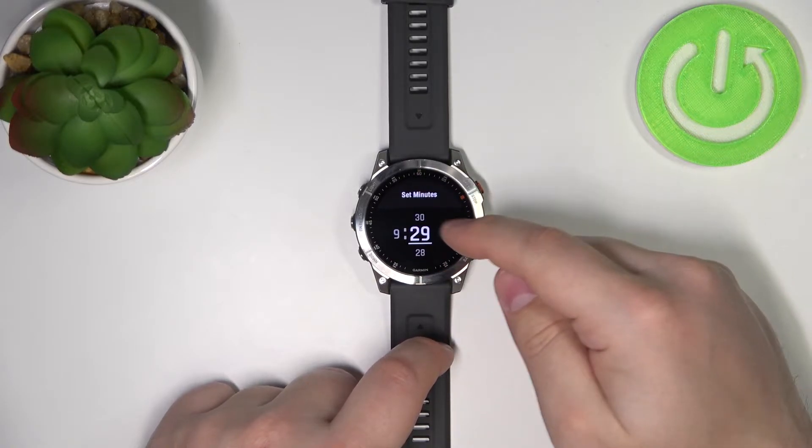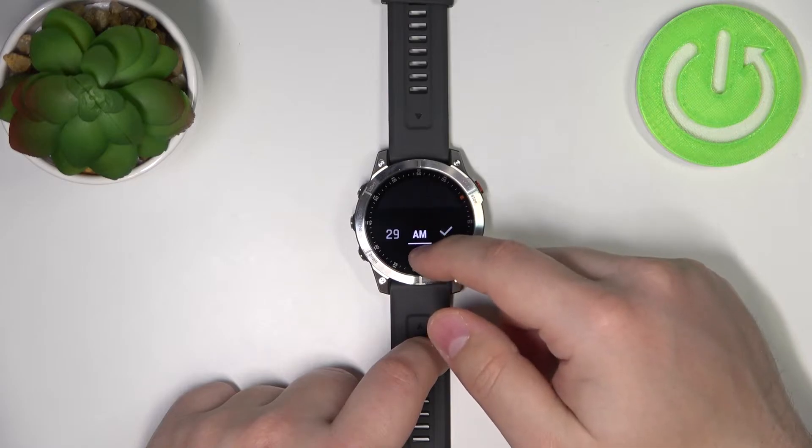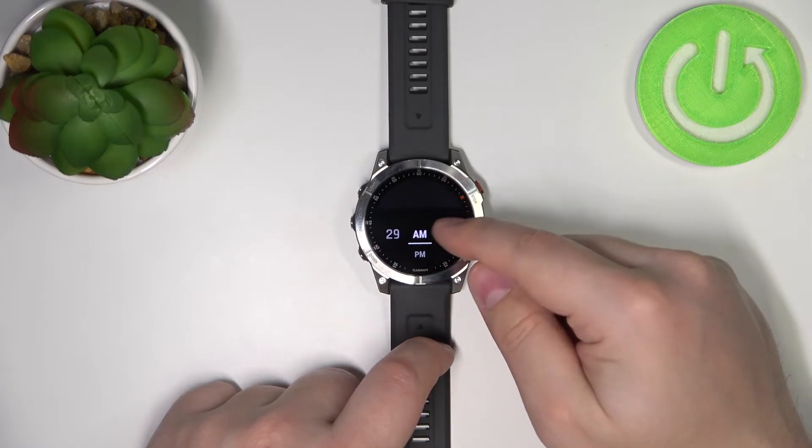Then tap on AM, and here you can select AM or PM. Once you're done, tap on the check mark.